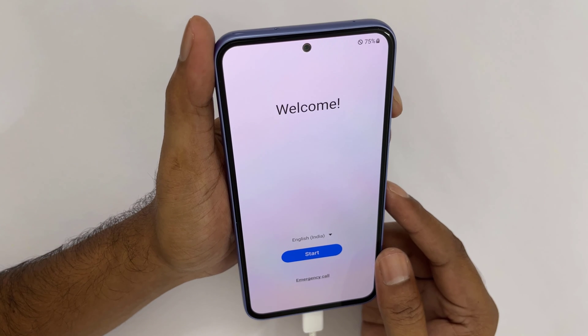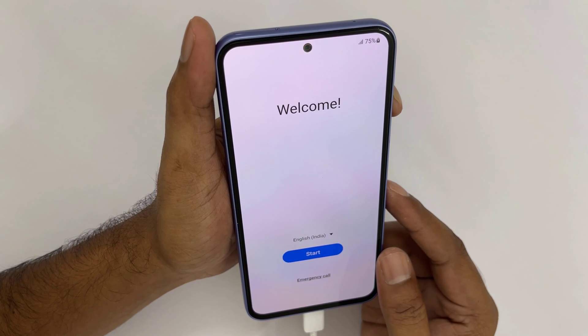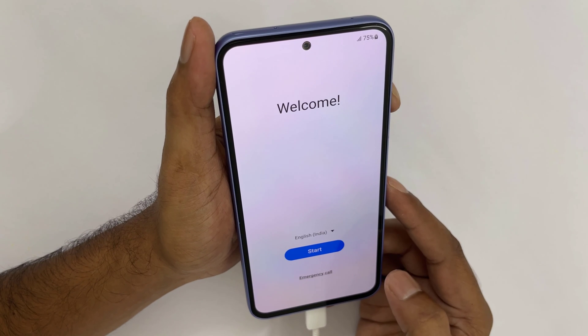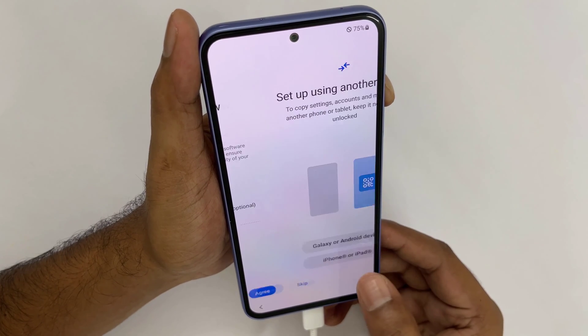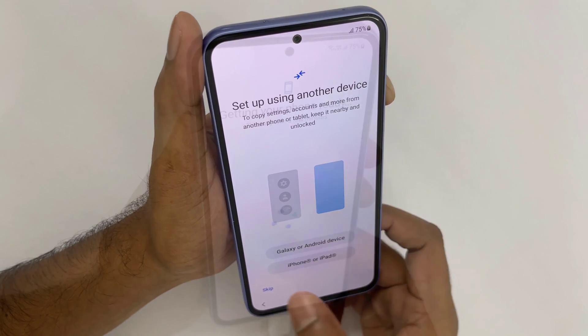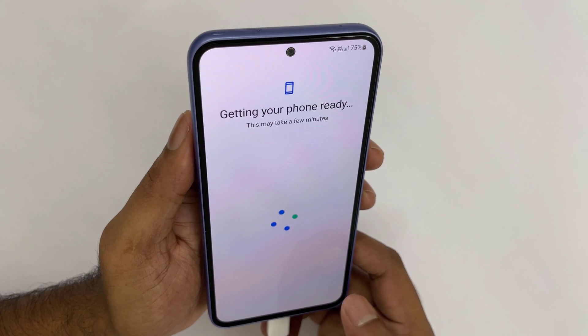That's it. Set up your device as a new one. Hope this video helped you. Please like, share, and subscribe to our channel for more videos. Thank you.